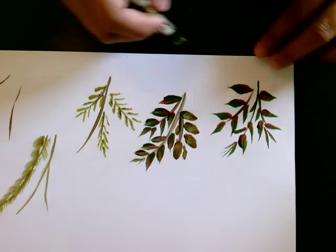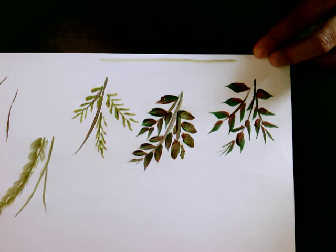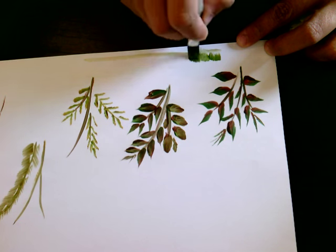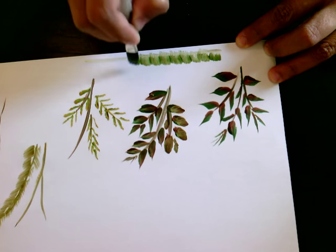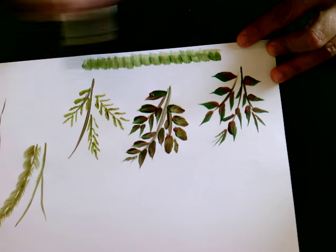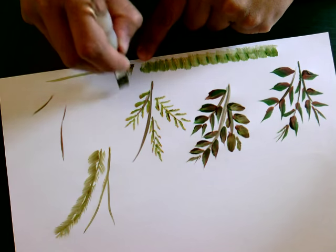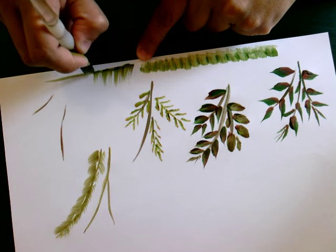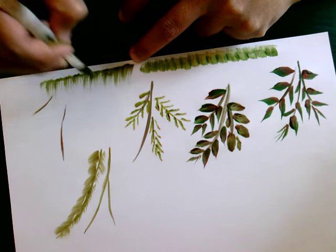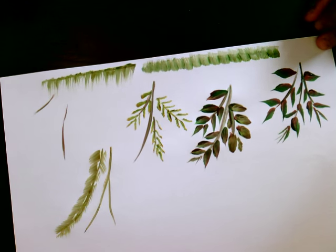This kind of stroke is usually used for ground stuff — when painting thick grass on the ground. For thicker grass, we paint from top to bottom. If you want an even result you do it that way, but if you want an uneven effect, do it from bottom to top — so you get a longer, more uneven stroke.